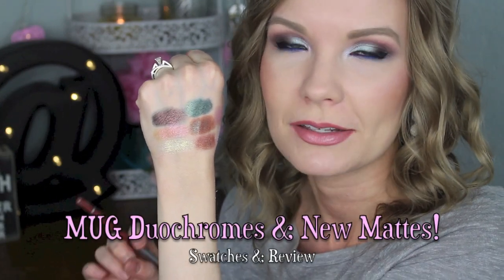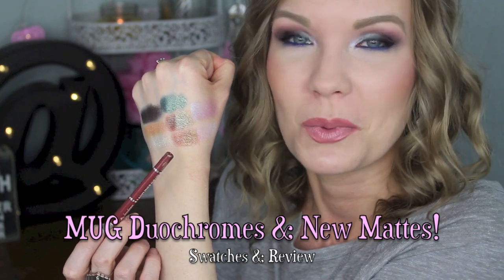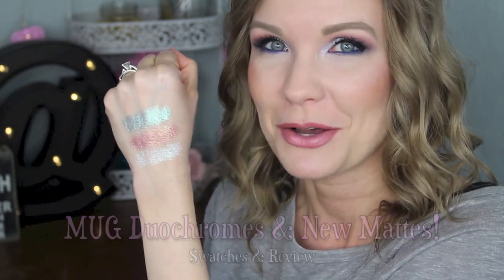That would be like gorgeous for a dramatic nighttime smoky eye, love it, or a daytime smoky eye, why not? I always know makeup's really good when it makes me talk to myself.